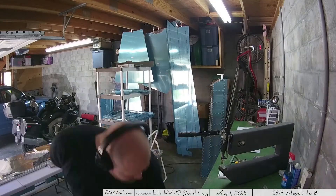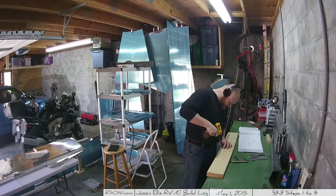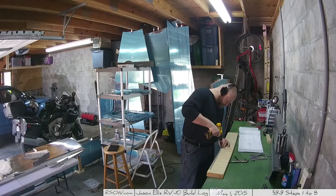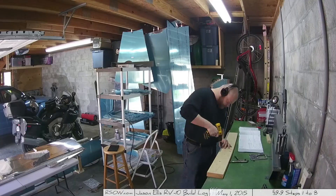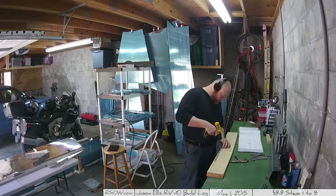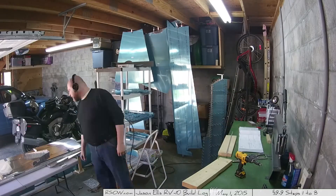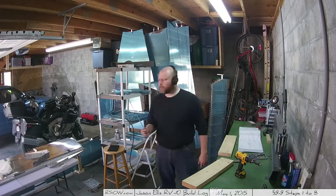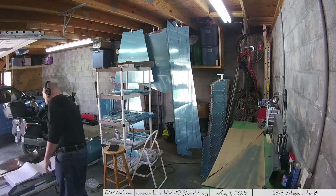And then this is me going through and machine countersinking that trailing edge bit, which for whatever reason when I machine countersink those, the countersink chatters a little bit. It's not a super clean-looking machine countersink, but eh, it works.